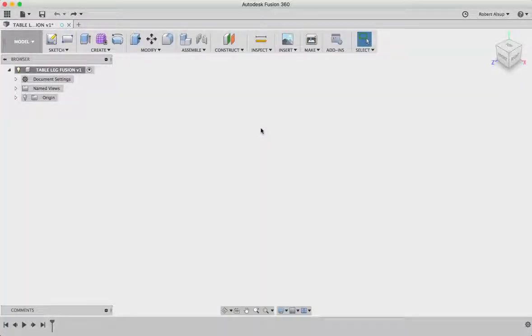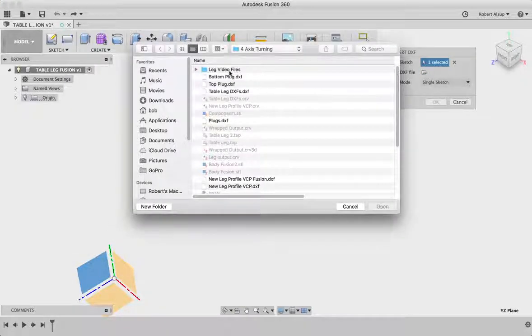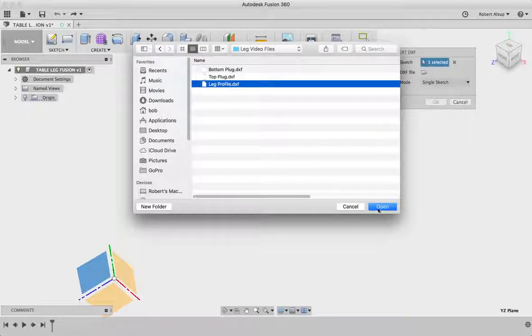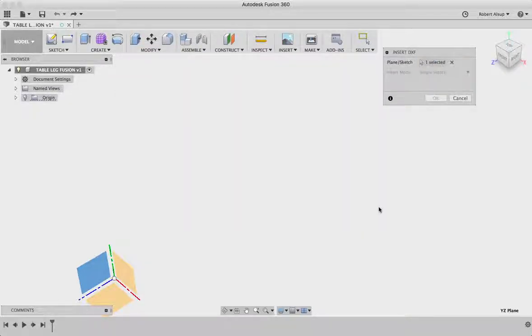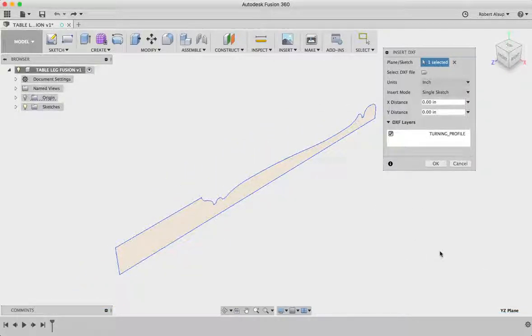Now let's see how we get from our 2D drawing created in VCarve Pro into Fusion 360 to create a solid leg. We come over here to insert DXF. It asks which plane you want to bring it in on, and then the name of the file — the file is going to be 'leg profile'. There aren't any units involved with it, so that's why you see that message.